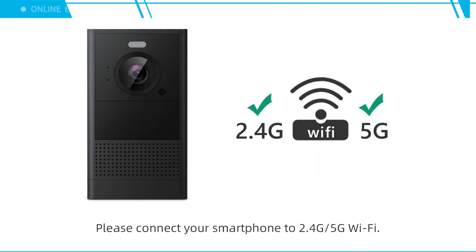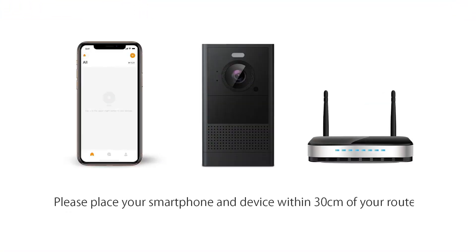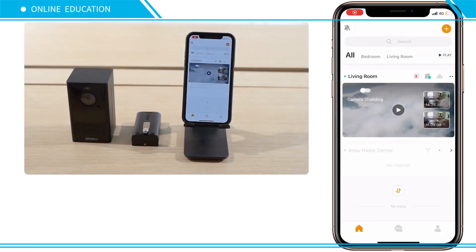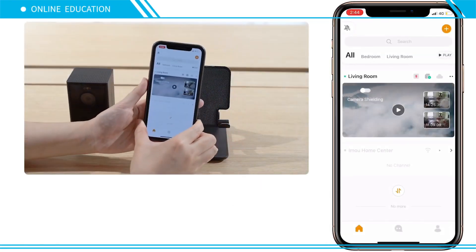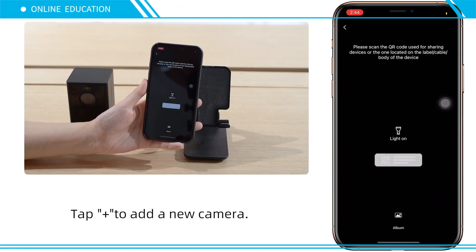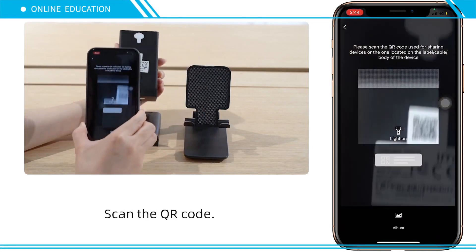Please connect your smartphone to 2.4 GHz or 5 GHz Wi-Fi, and place your smartphone and other devices near your router. Tap the plus icon to add a new camera, then scan the QR code.